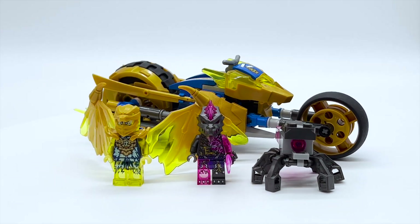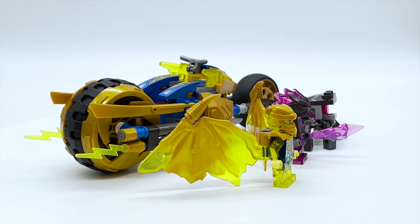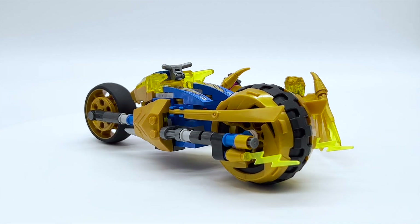Hey everyone, I'm Mine, and this is set number 71768, Jay's Golden Dragon Motorbike from the LEGO Ninjago theme. This set contains 137 pieces, two minifigures, and will retail for $19.99 in the US.